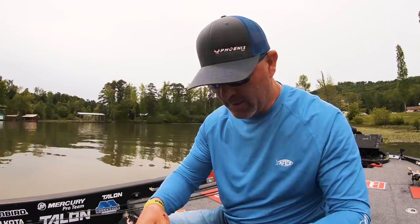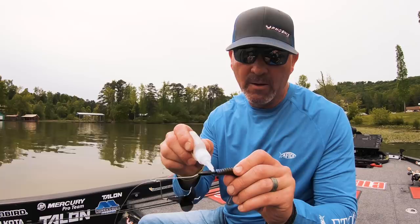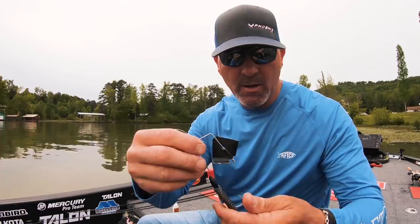You want to thread it on down there a good ways because you want it to push up on the hook. Once I get it right there, I'll just take a touch of super glue and put it right where the skirt would normally sit — just a dab or two — then push this up on there.